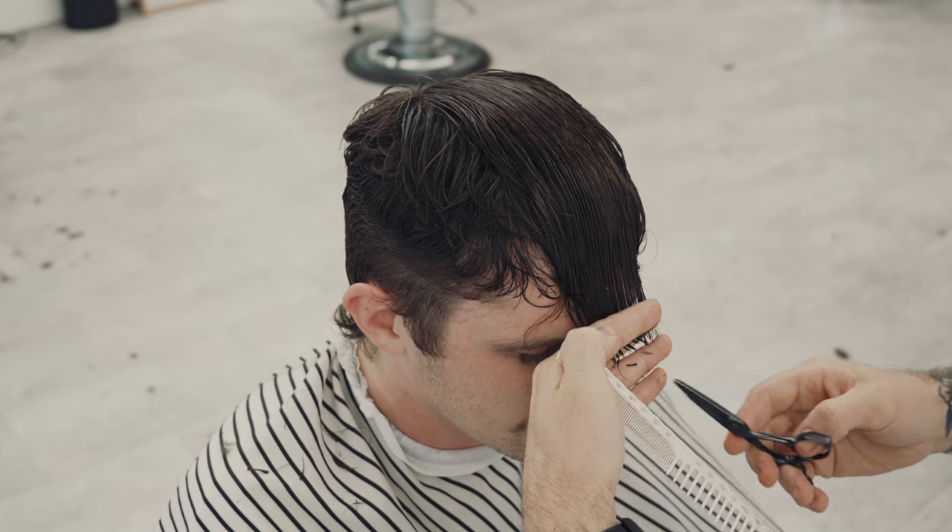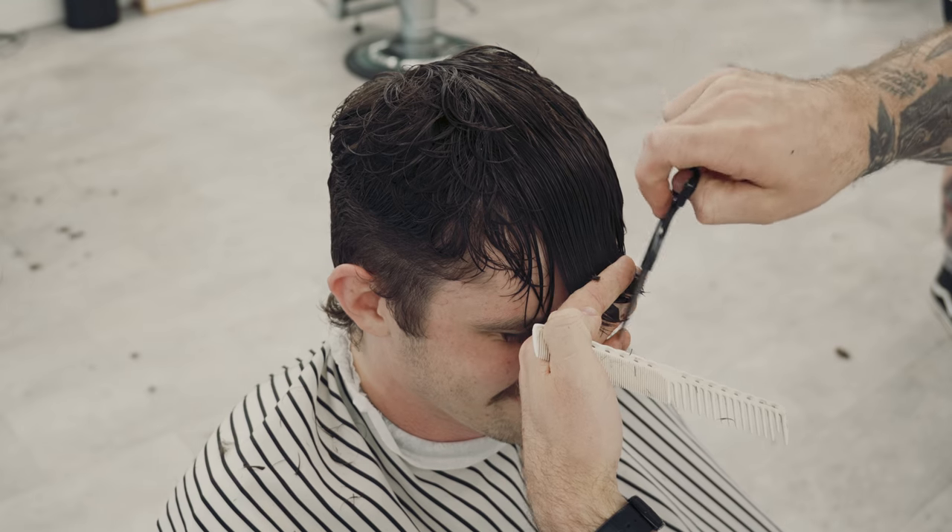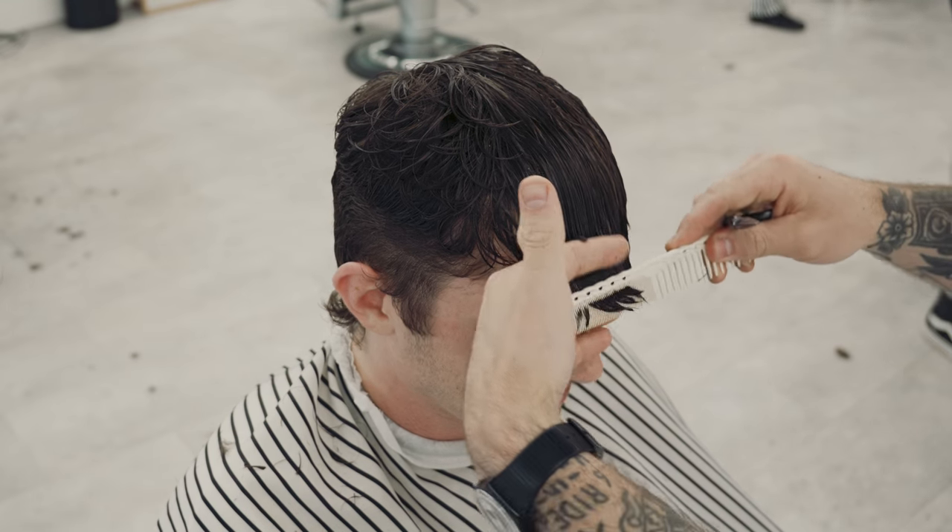Here I'm just taking a little bit of weight and length off the fringe. It didn't need much to come off, and then I'm using a slicing technique to just remove a little bit more weight and break up that line.